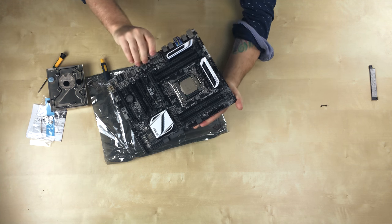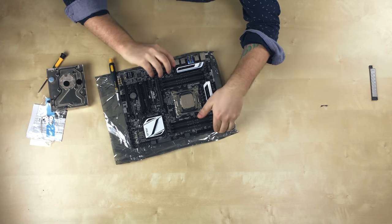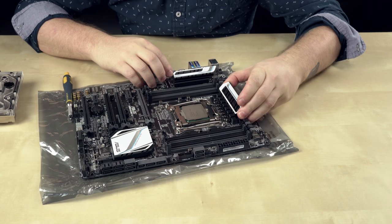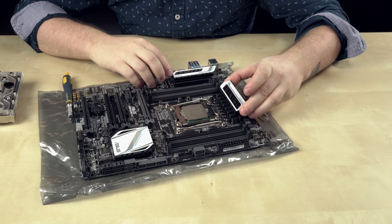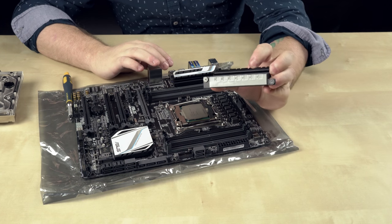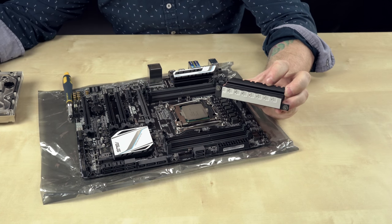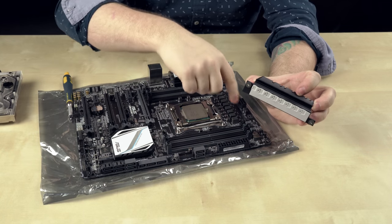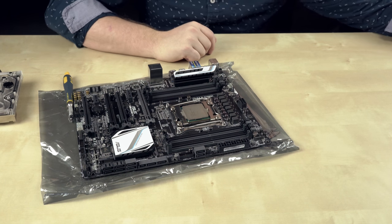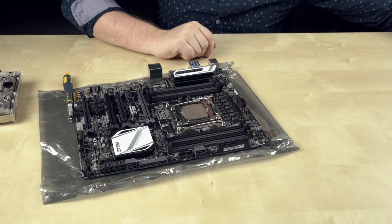So that back plate just comes off like that — put that aside. Now this heat sink should just fall off. Maybe not — just rock it lightly back and forth till it pops free, and there it's off. You can see there's thermal pad on there. They gave us new thermal pads, so we're putting those on here as well.